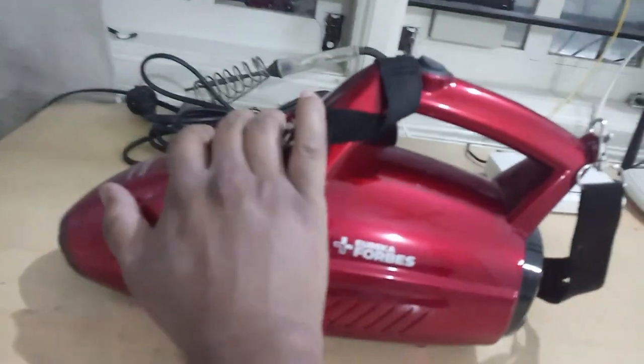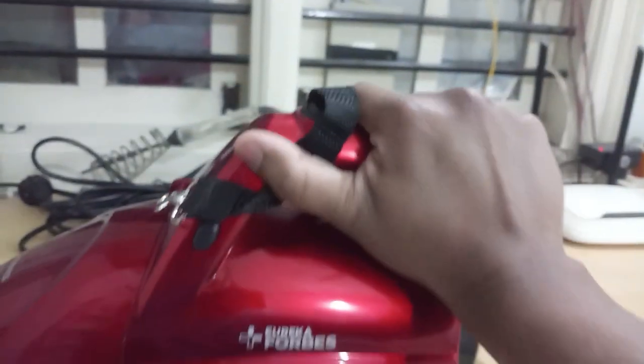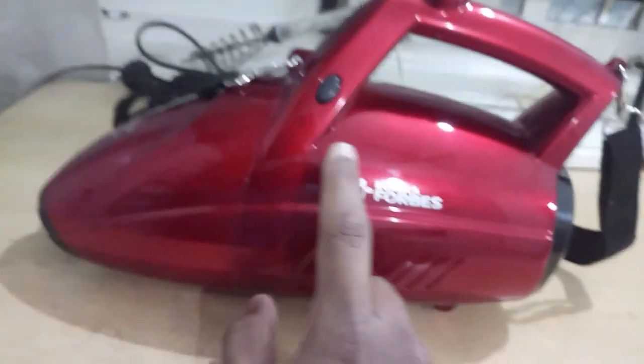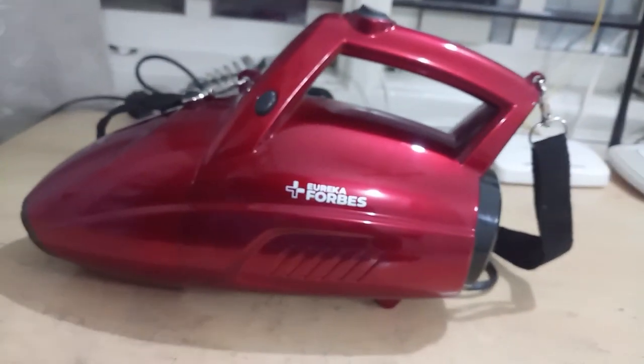It is a very handy vacuum cleaner with an 800-watt powerful copper motor. The sucking portion attaches to the front, and the voltage and ampere ratings are printed on the unit. I'll be giving the link in the description so you can purchase it on Amazon. After discount you can get it at 2,999 rupees; I got it offline for around 3,300 rupees.